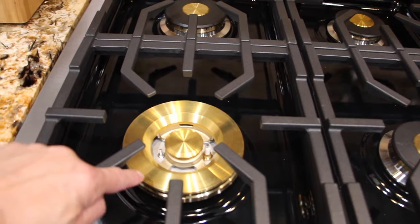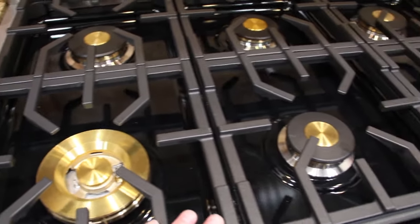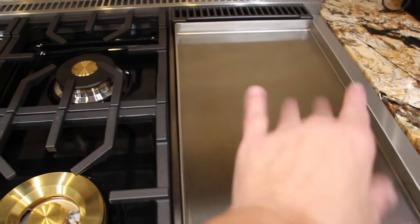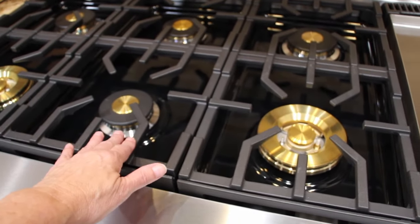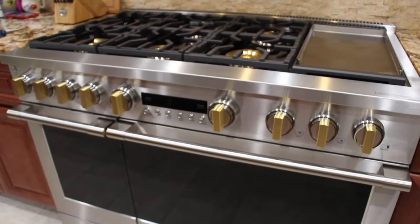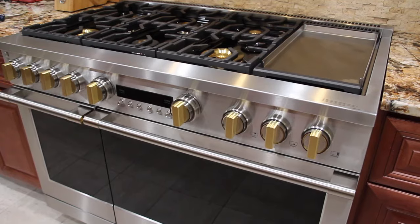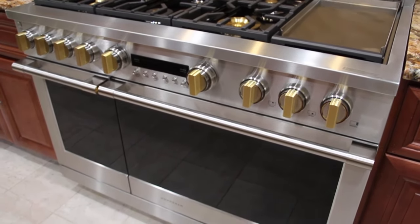These knobs are all brass and I like the new design on the grates. My other stove had four burners on this side, the griddle in the middle, and then two burners over here. But now they're making them where all the burners are on one side and the griddle to the right. Really happy with this GE Monogram stove and the refrigerator. Thanks so much for tuning in to another episode of Cheryl's Home Cooking — I hope you enjoy these GE Monogram appliances as much as I do.